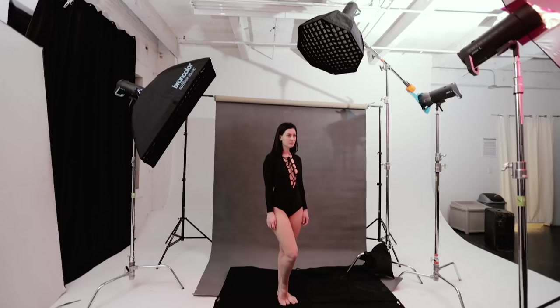Hey guys, I'm Eric Valland. I'm a lifestyle portrait photographer based out of New York City. In this video, we're going to take a look at the Braun Control app, and more specifically, the alternate mode that you can find in the advanced settings of the Braun Control app.